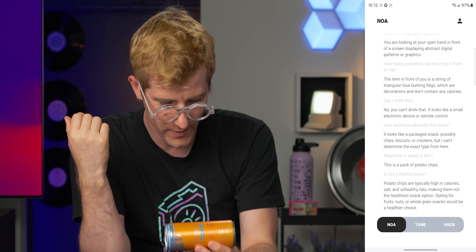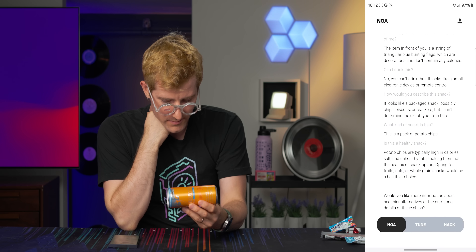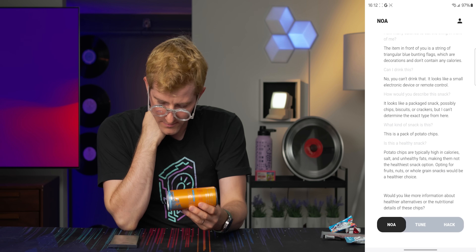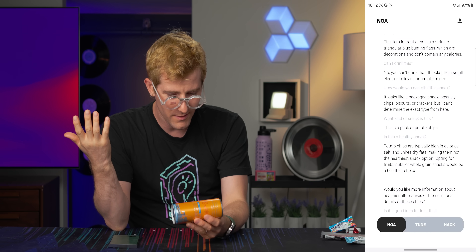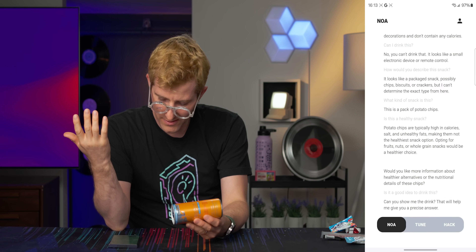Is it a good idea to drink this? 'Would you like more information about healthier alternatives or the nutritional details of these chips?' You're fixated on the chips — we're not talking about the chips anymore. This is like arguing with my wife — I'm kidding. Yvonne's very good at staying on topic during an argument, actually. Too good. Is it a good idea to drink this? 'Can you show me the drink? That will help me give you a precise answer.' I am showing you the barcode of the drink — I thought you could read those.